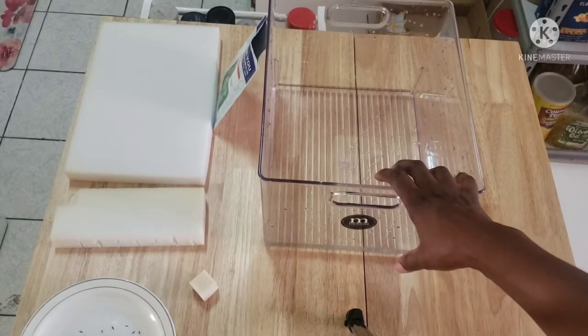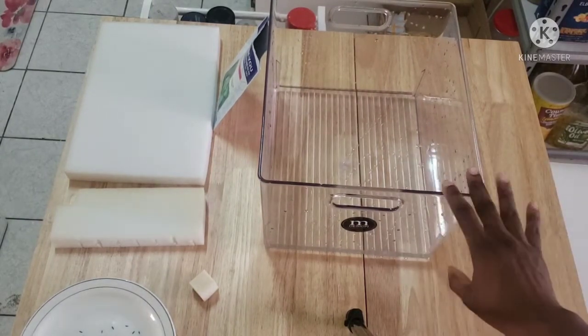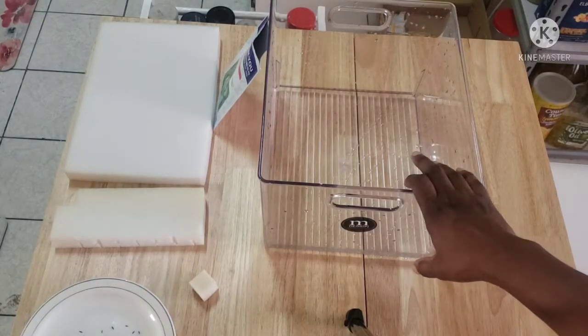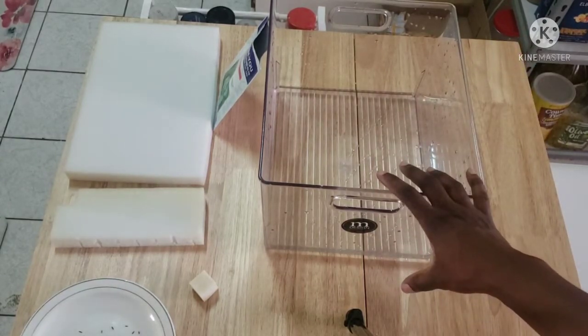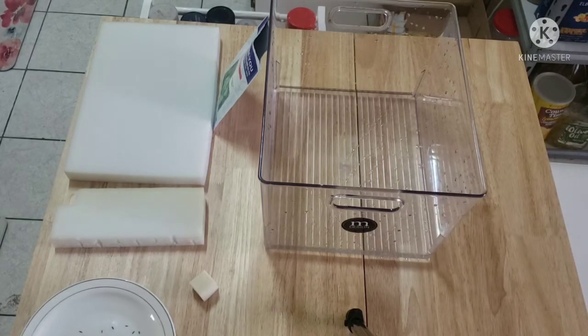I'm trying to get this hydroponics thing set up. If you want to see more of this video and if it has been helpful, please smash that subscribe button, don't forget to like, and also hit that notification bell. So I'm gonna soak my sponge, put in my seeds, and follow the process and see how it goes. Let's go!